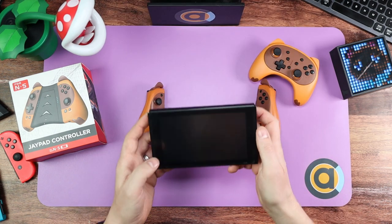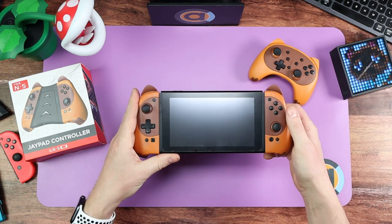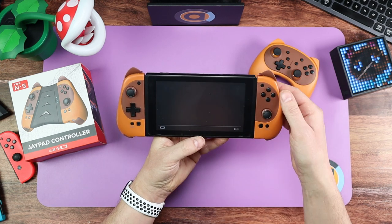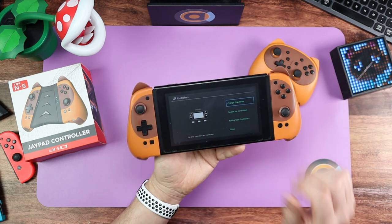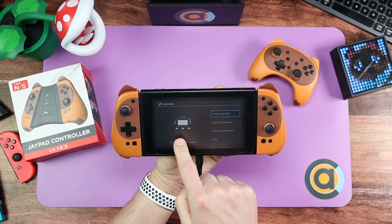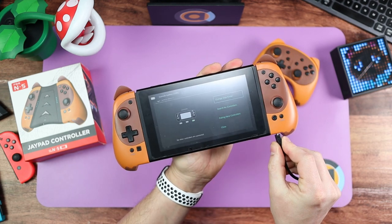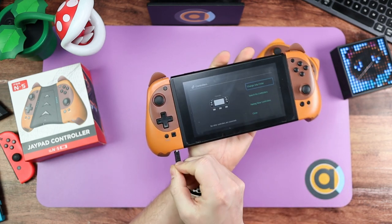It doesn't wake up the switch, so all you do — when I first put it on, it paired instantly, I didn't actually have to do anything. Normally if it doesn't find it, you would need to manually, either with a controller or using the touch screen, go into Controllers and Change Grip/Order and then it would find these Joy-Cons. When you plug it in, it will start charging. As you can see, both Joy-Cons are charging, or if you didn't want to, you could just charge up one Joy-Con individually.